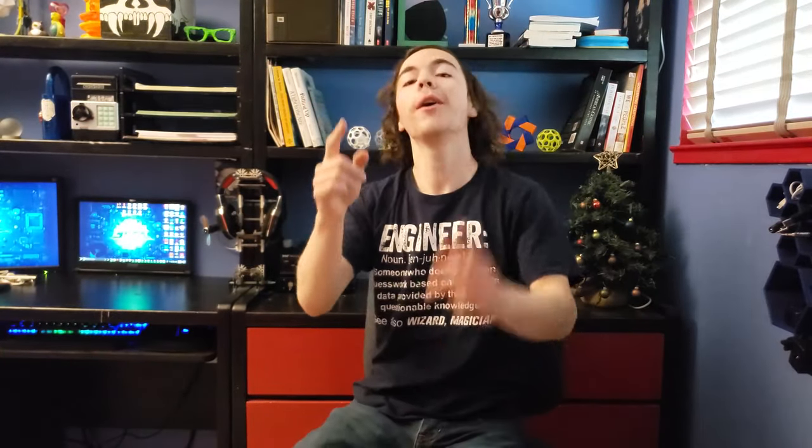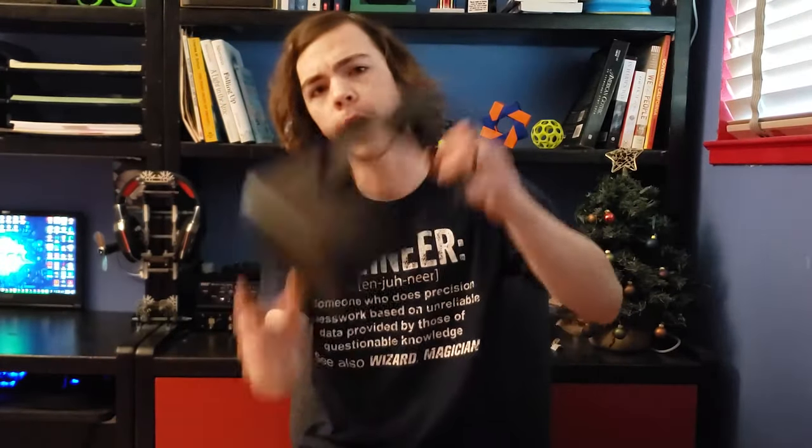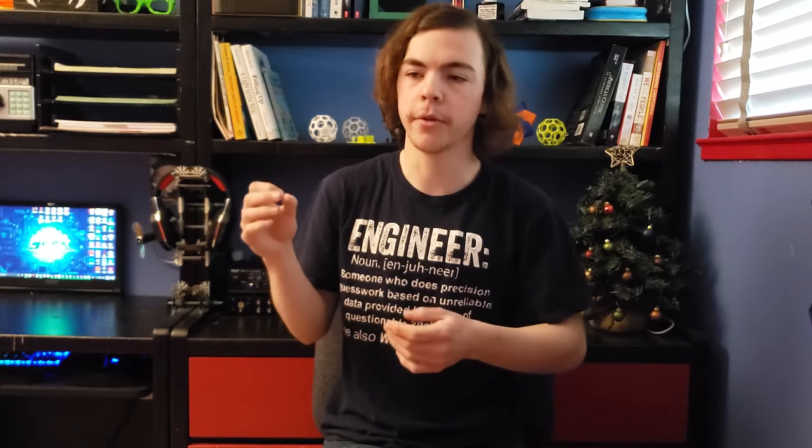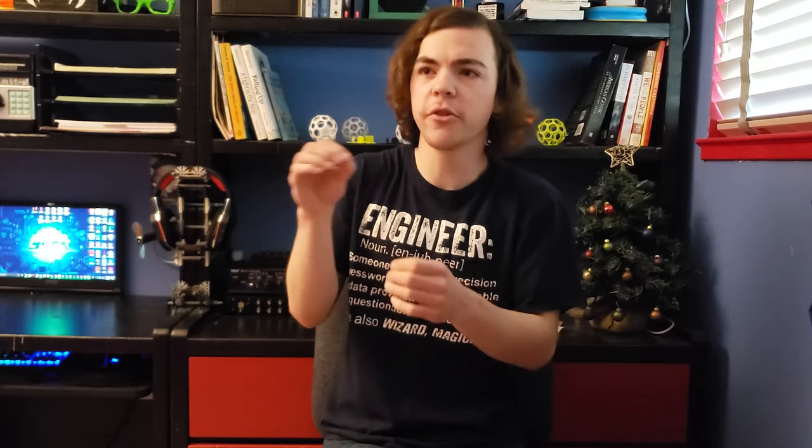Hello YouTube! Davis here, aka ya boi Fluffball, and you've stumbled upon the channel of Fluffball the Wizard. Today we're gonna be doing a Let's Play on the Oculus Quest, and I am particularly excited about this one. I actually saw this go by in my recommended for you notifications, which normally I just ignore. So I saw it on my phone and I was like, 'Recommended for you: Gadgeteer.'